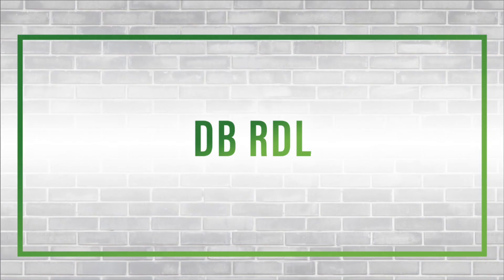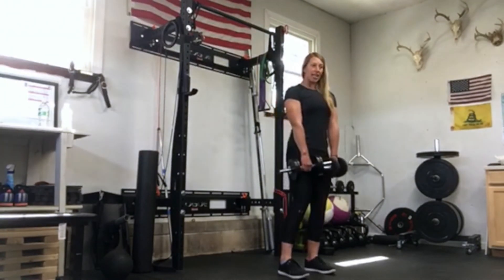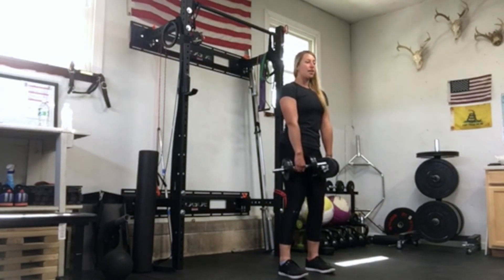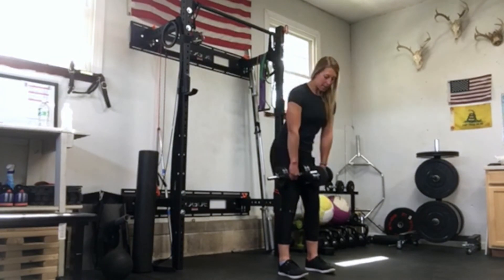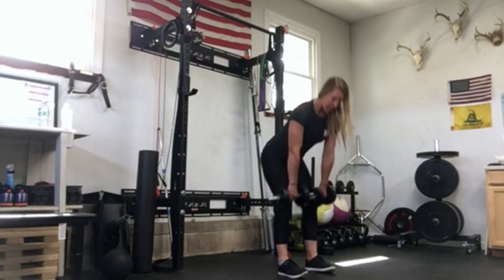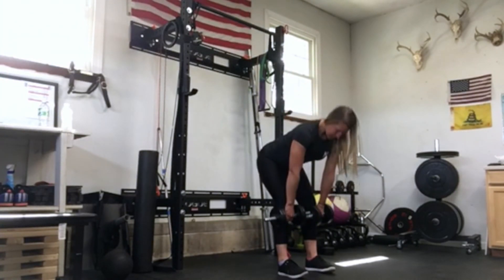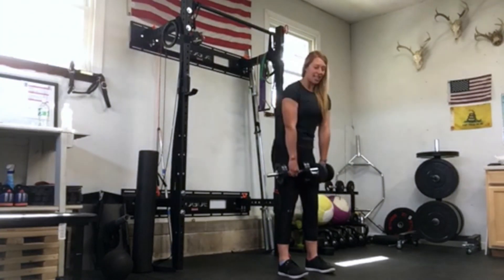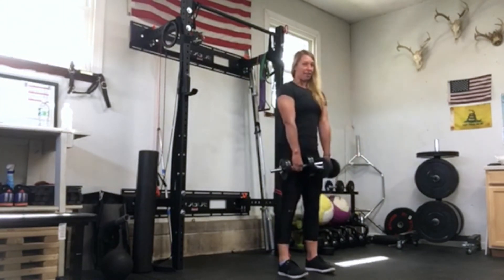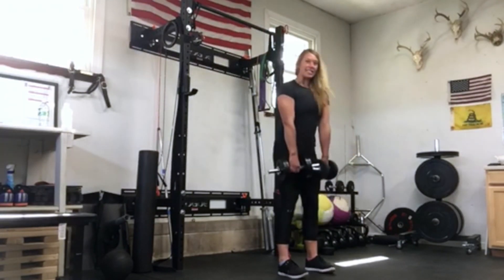Before we get to a barbell, I like to do dumbbell RDLs. Have the dumbbells in front of your legs, pull those lats down, tuck your tailbone, and push your hips back, sliding those dumbbells down your legs to right below the knee, then back up. Sliding down, pushing those hips back, and right back up. We're feeling those hamstrings and glutes, keeping those lats engaged so that we're not rounding our back. Hips go back and stand right back up.